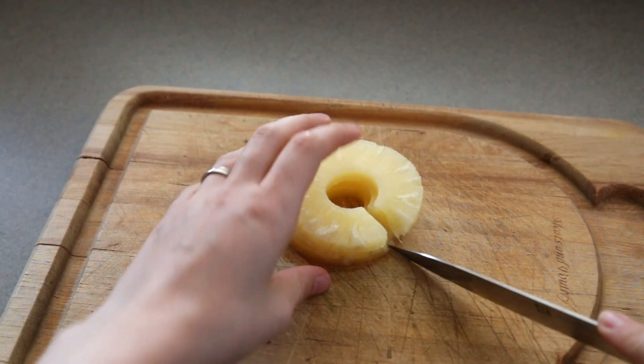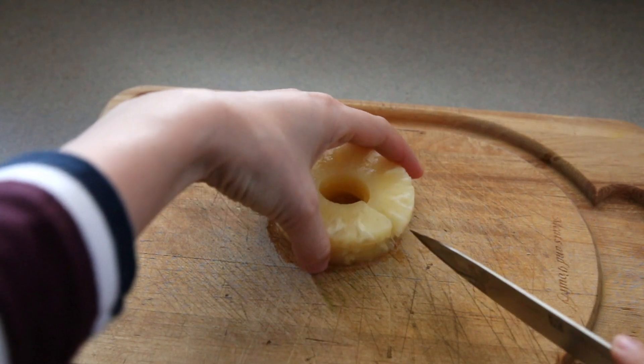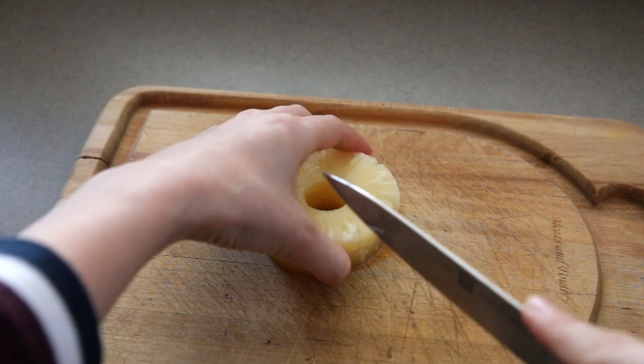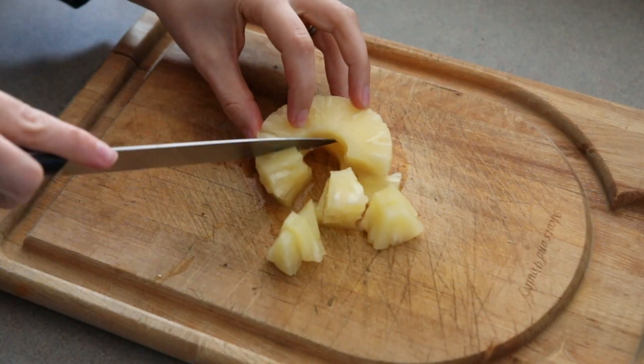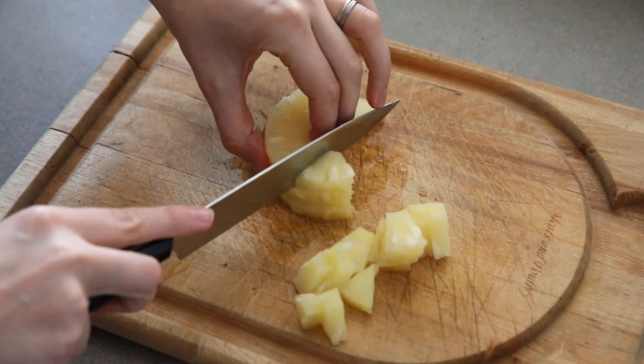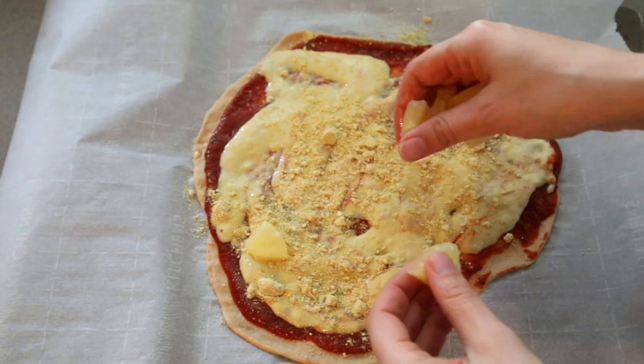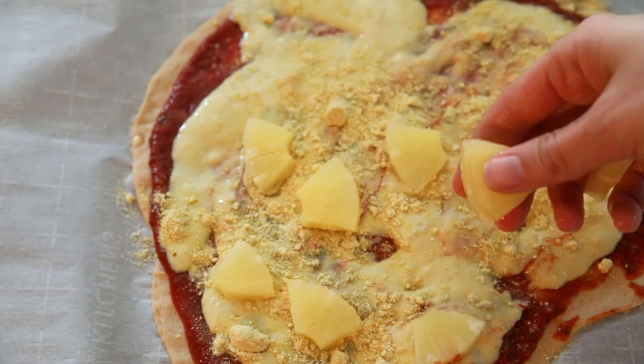Cut the pineapples into chunks. You can use fresh pineapples or canned pineapples — I used canned pineapples here since they're easier to work with. Use whatever you prefer. Spread them on the pizza and sprinkle them with the coconut bacon.